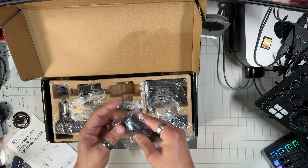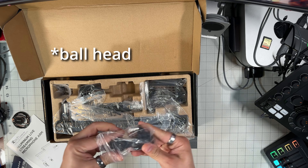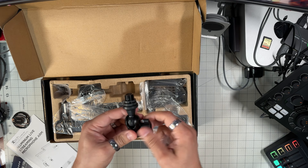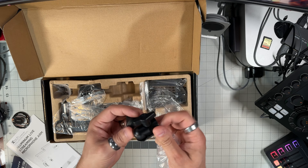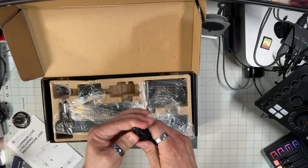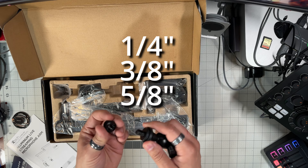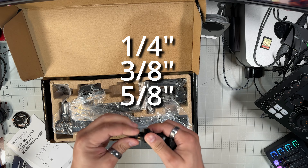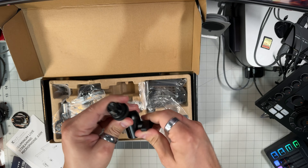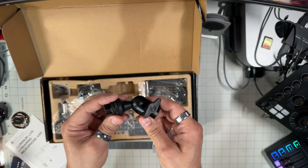We got a ton of little items here. This is something I really like — I do have another one of IXTech's arms that they sent before. This is the fluid head that holds your microphone. I really like this because it has a 360-degree rotation, so you can put your microphone in whichever position you want. It also has an adapter so you can use either the 3/8 or 1/4 inch thread for your microphone. There's a ton of flexibility in terms of how you want to position your microphone.